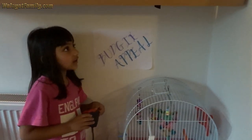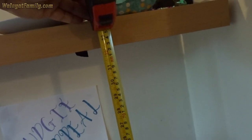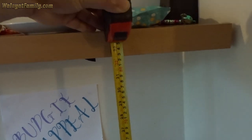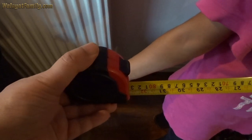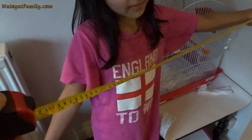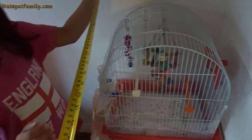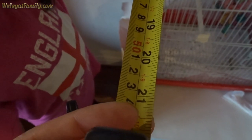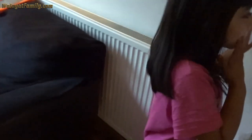Measure the height — the max height is 82 to 83 centimeters. It can be quite long, and the depth can be up to 54 centimeters — it's going to be a massive cage if you get one that fits.